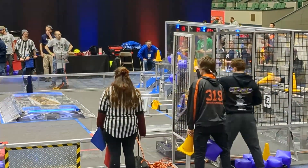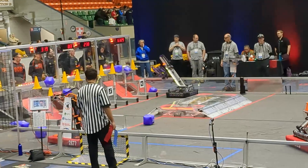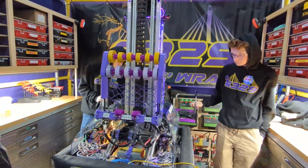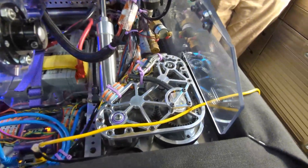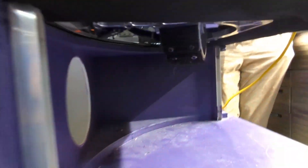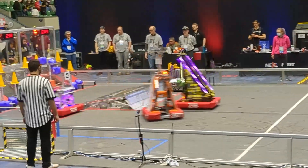You've got Swerve Drive this year. Are you running anything custom or off the shelf? Most of these are just the Mark IV from Swerve Drive Specialties. We use the Falcon version, even though we attempted the Neo version in the beginning, but that proved to be difficult within code, so we just decided to go with the Falcon version instead. They're extremely durable, robust, and work very well.